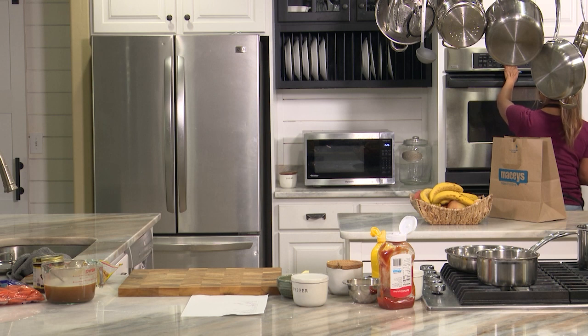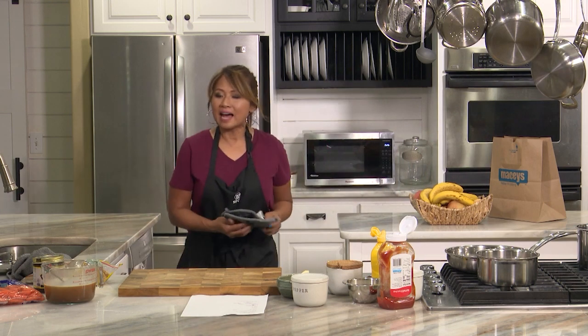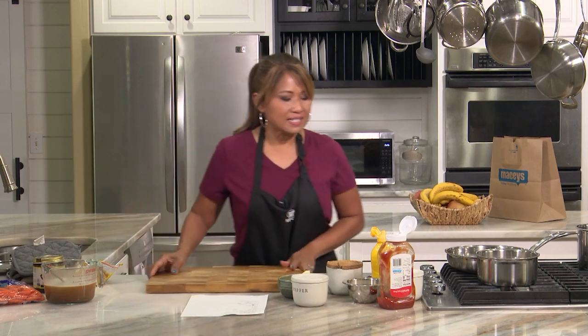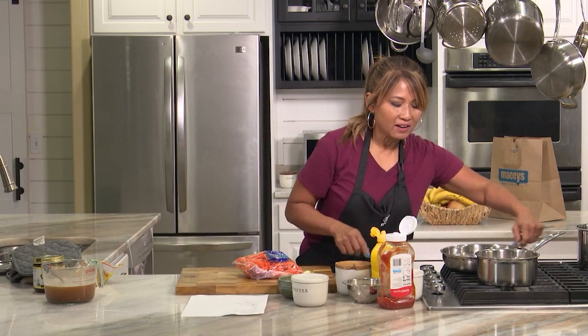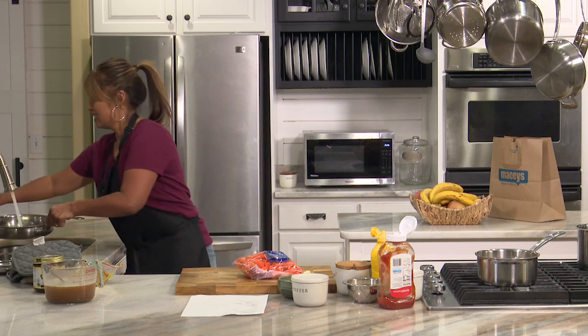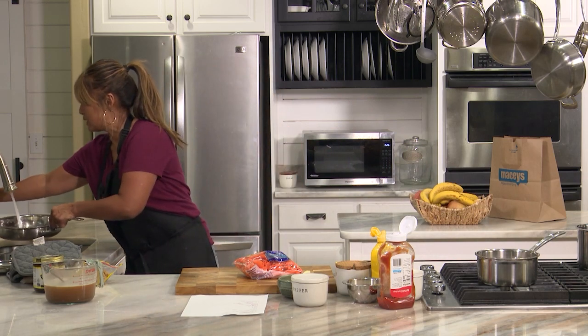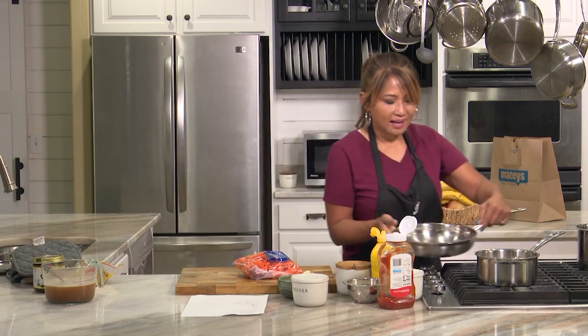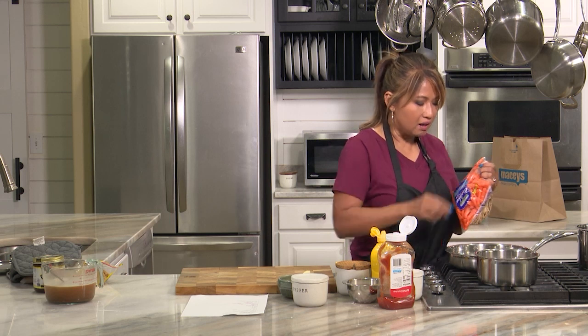I'm going to set the timer for 30 minutes and then check it. While the meatloaf is in the oven, we're going to make some carrots. I'll put a little bit of water in the pan — so in a way I'm really steaming it, not boiling it. I'll turn that on and put my carrots in there.